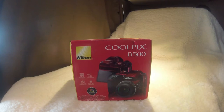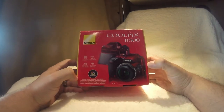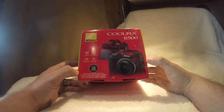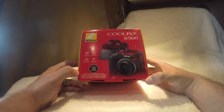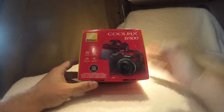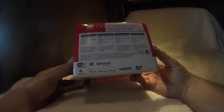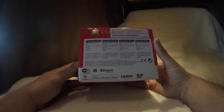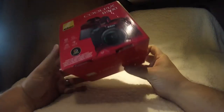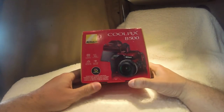We picked up this camera — this is the Nikon Coolpix B500. It says 16 megapixels, 40x zoom. The package includes the camera, strap, battery, cable, and user manual. We're going to do the unboxing on this and check it out.